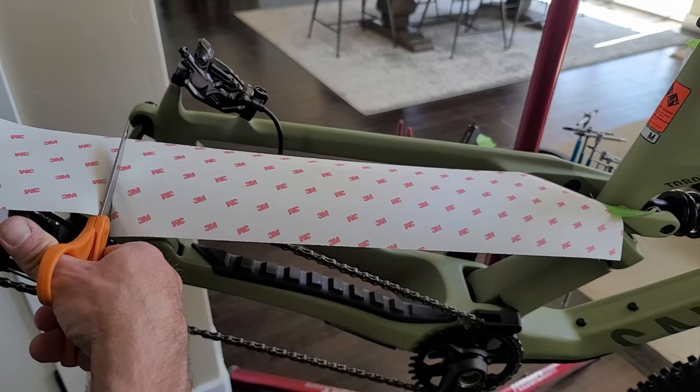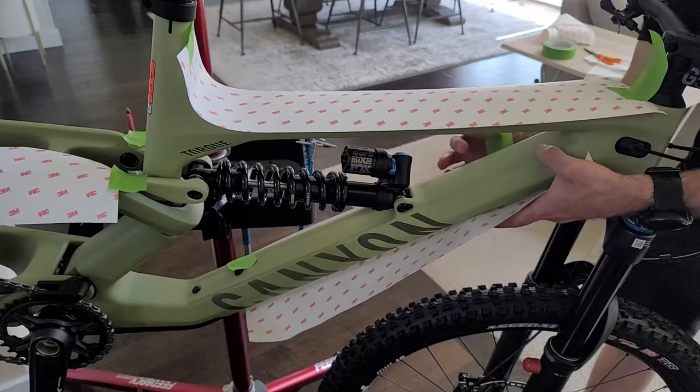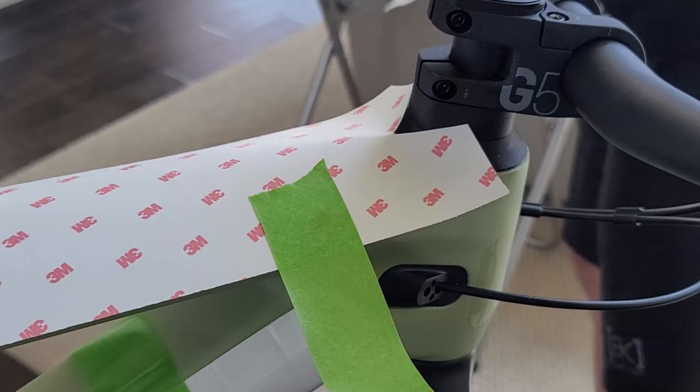I like to use tape to hold it in place so I know that I'm getting about the right length. Then do that for the rest of the bike — the down tube, the top tube. I like to cut out little notches like this around difficult places where the film doesn't want to fold.